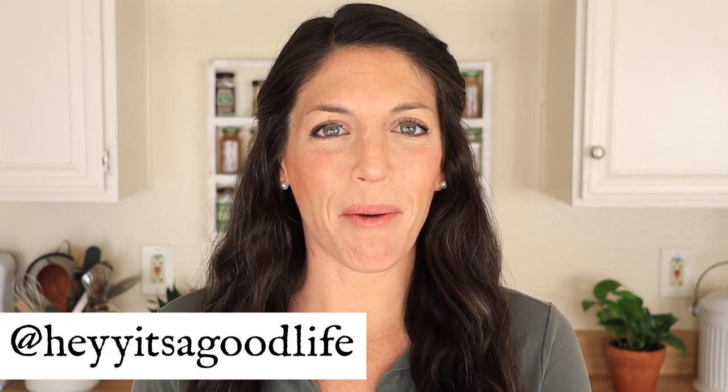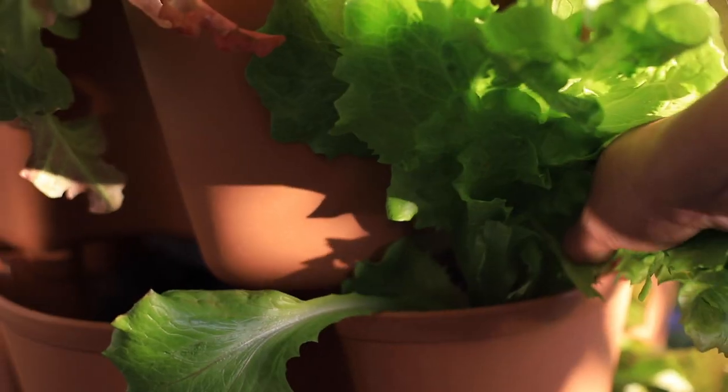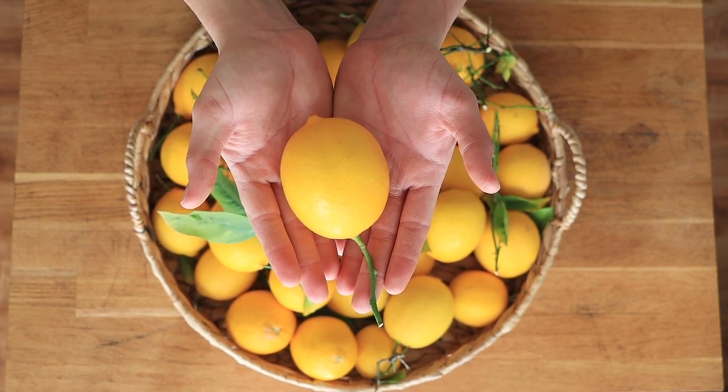Welcome back to Hey, It's a Good Life. My name is Natalie, and if we don't know each other yet, I'm a backyard farmer here in San Diego, California. I make the most of our small space by growing food in our backyard and front yard gardens, using regenerative agriculture principles when and wherever possible. By doing that, we're able to yield an abundance of food even in our small space.